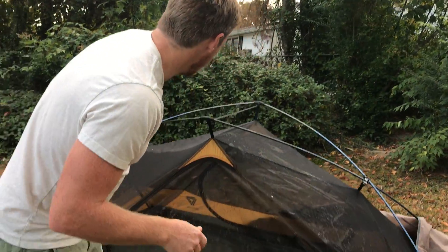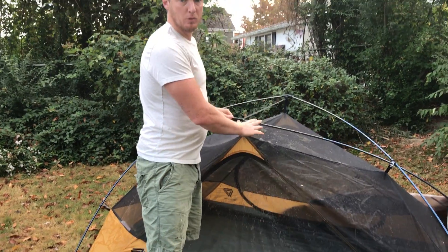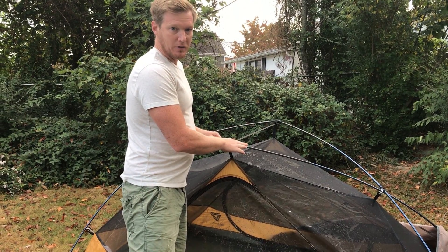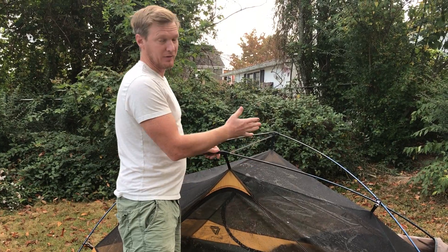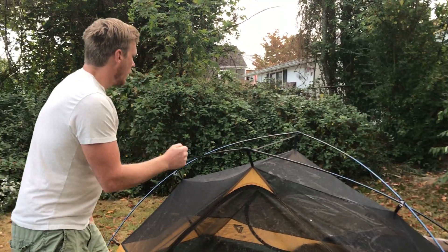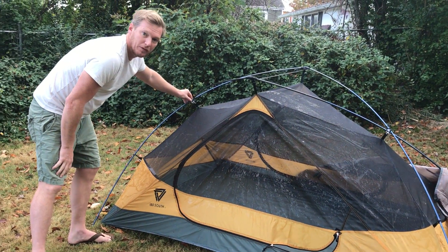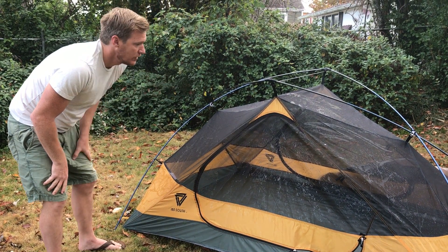We've got our dog here participating. The tent poles — it's a two-pole construction so it goes up very quickly. These tent poles are also manufactured by DAC. They are DAC Featherlight, which is just what you would think: it's very, very light. We've got DAC swivel clips here, which connect the poles together to make it a very rigid construction.